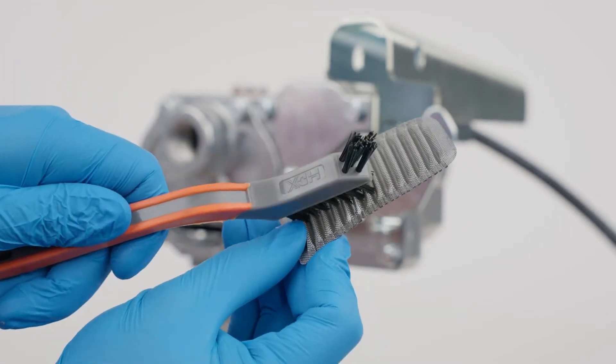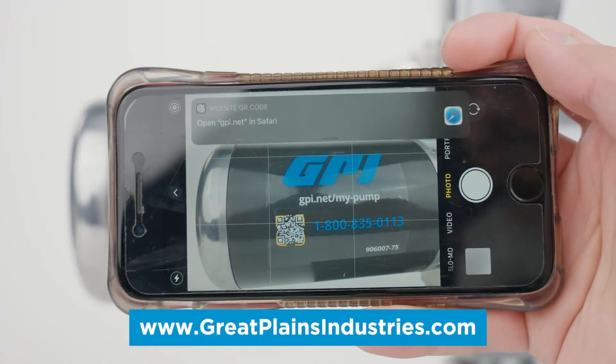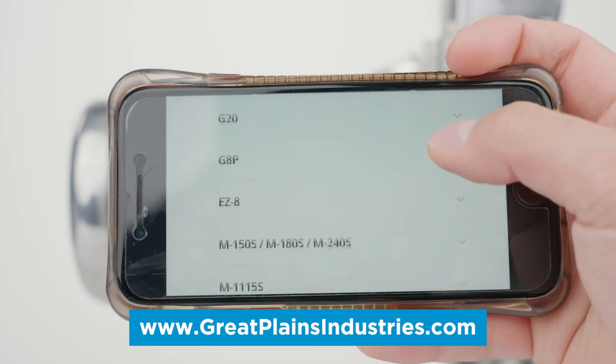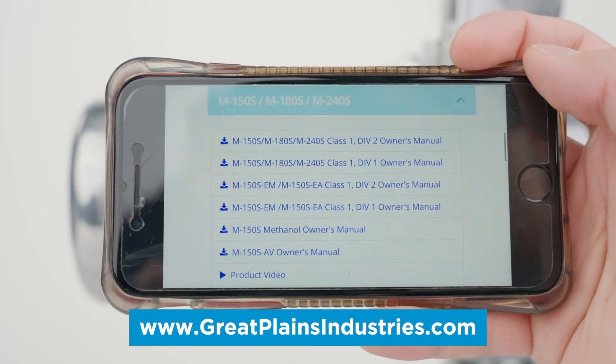Clean the strainer with a soft bristled brush and solvent. If the strainer is damaged, replacement parts can be ordered through our website by scanning the QR code on the side of your pump with your smartphone.